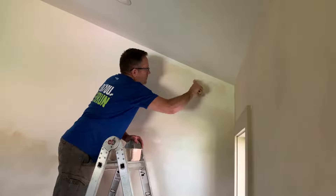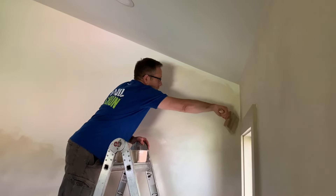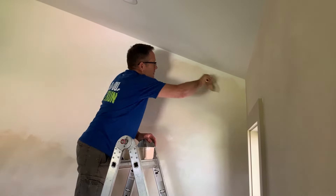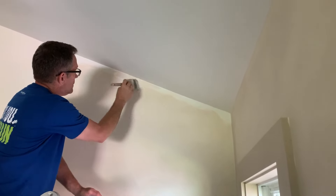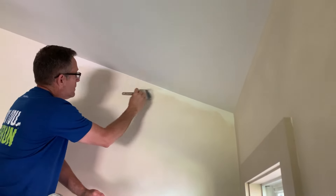Cutting in along the ceiling is even harder. You'll want to go as high as you can with the big paintbrush. Then with the smaller brush, cut in along the ceiling and then go over that using the X pattern.